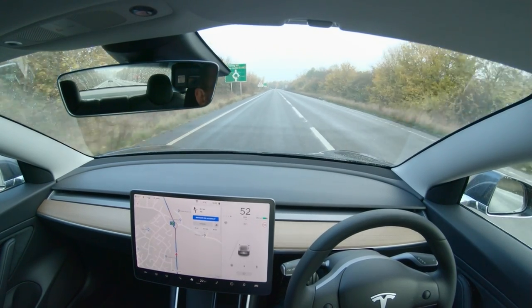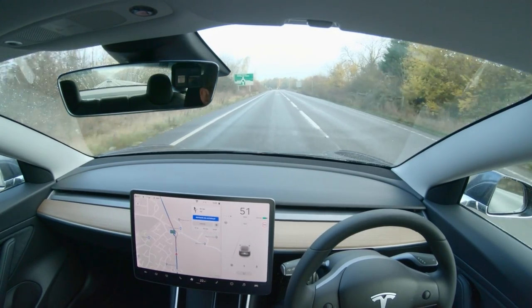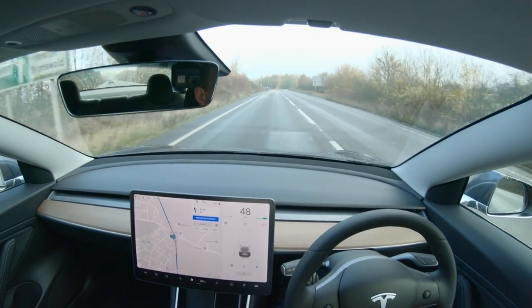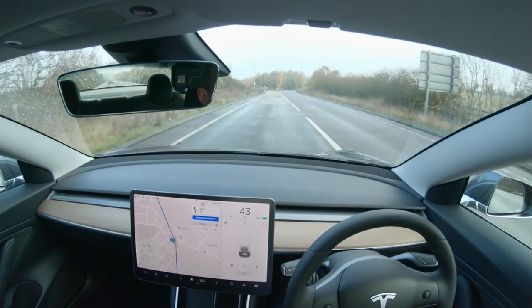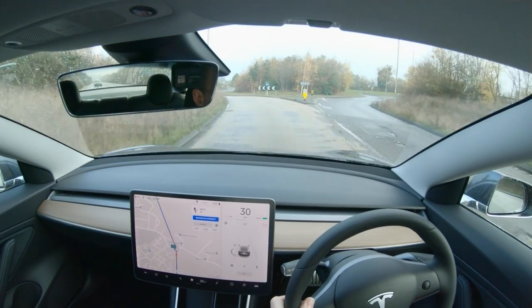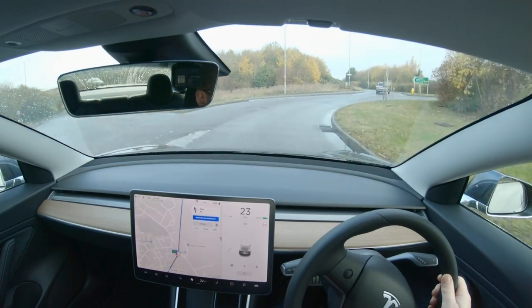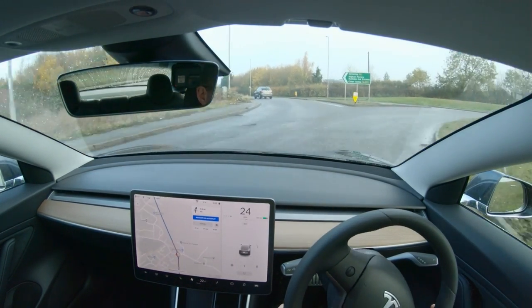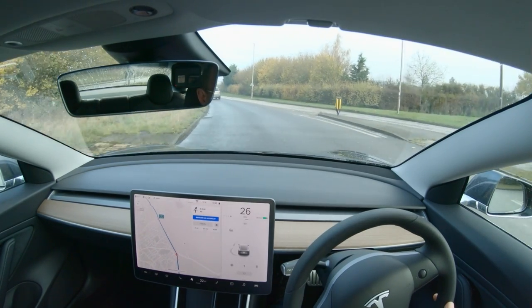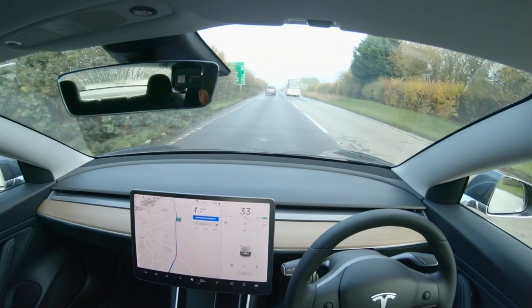Hi, this is John here. Today I'm going to do some navigate on autopilot on A roads, because I've realised that the ones I've done so far have all been mainly on B roads. Although they were fast B roads, I haven't done anything on A roads. So I've tracked in a big sort of circular route, which I'm heading towards now. And see how we get on.